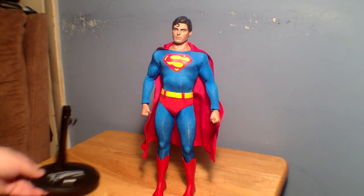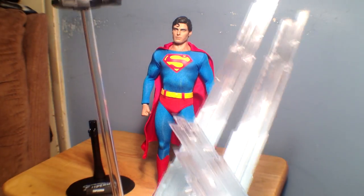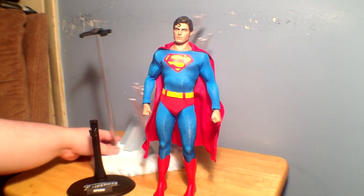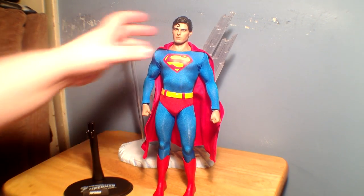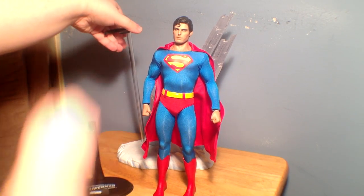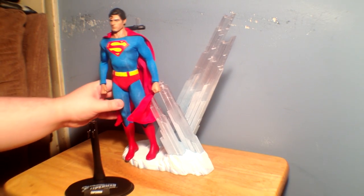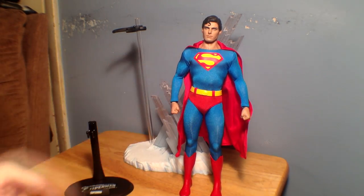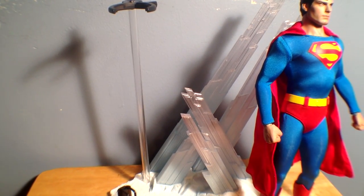He also comes with this pretty crazy stand that's more for his flight pose. It's meant to represent the Fortress of Solitude, and that gives you an idea of how big it is — it's a pretty big stand. It does look nice with him. You can have him displayed flying on it, or you can actually have him standing on it as well. That was just to give you an idea of how big he is and how he looks.